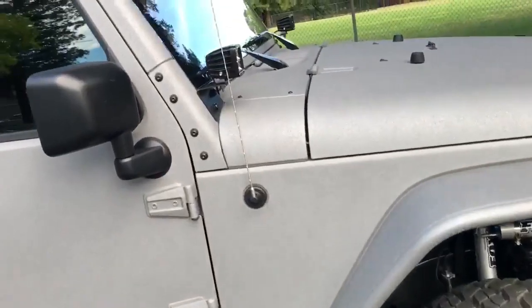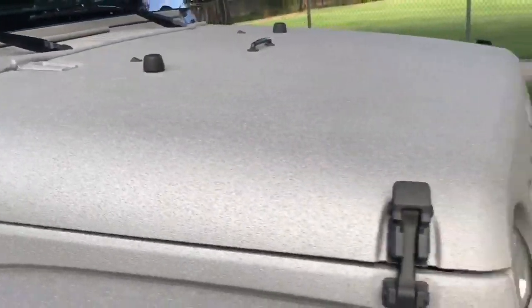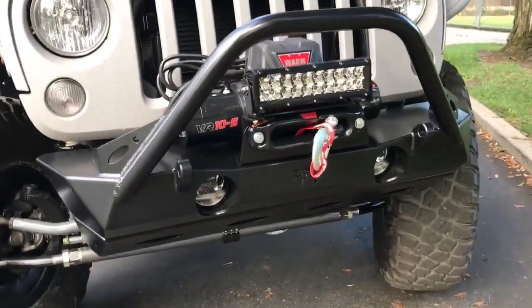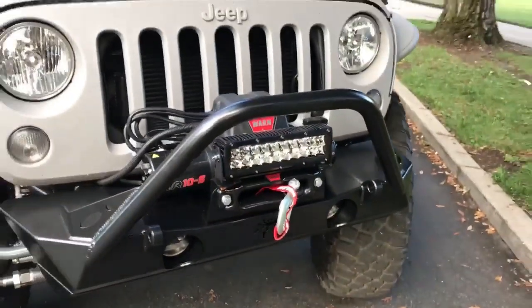We went with some Rigid pod lights up on the A-pillar. On the Poison Spider front bumper, we went with a 10-inch Rigid LED light, sucked the factory fog lights back in, and a Warn 10,000-pound winch.